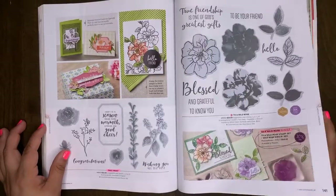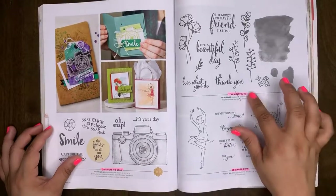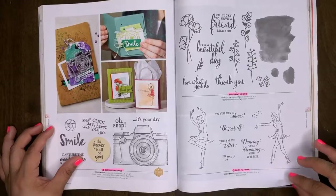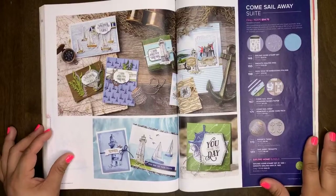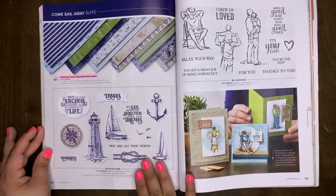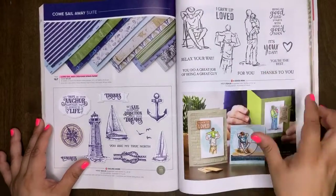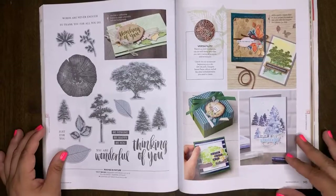Love What You Do is retiring — I have a few projects posted to my blog with this stamp set. Born to Shine will retire. Sail Away Suite will be retiring. The Sailing Home bundle will be retiring. The stamp set will be carrying over, the DSP will be retiring. A Good Man will be carrying over — it's a great Father's Day set with lots of time before Father's Day. Rooted in Nature will retire.